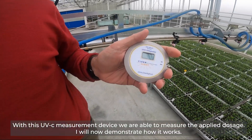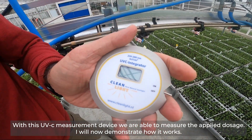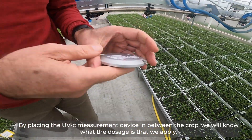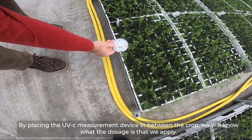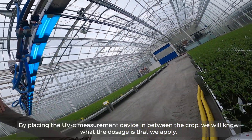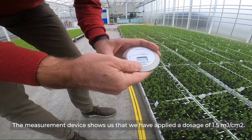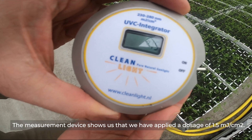In my hand I have a dosage meter. I will use the dosage meter to show you what it does. I turn it on and we see a reading of 0.0. I now put it in the crop so that we can measure the dosage that we apply — you see I put it in between the young vegetable plants. We let the boom go overhead. I pick it up again and we see that we have applied a dosage of 1.5 millijoules per square centimeter.